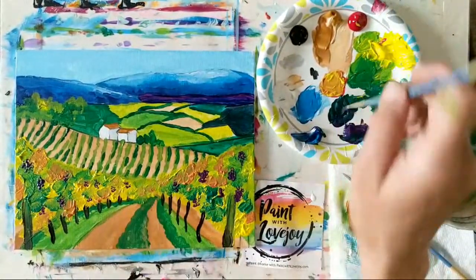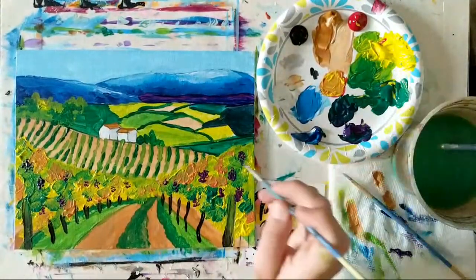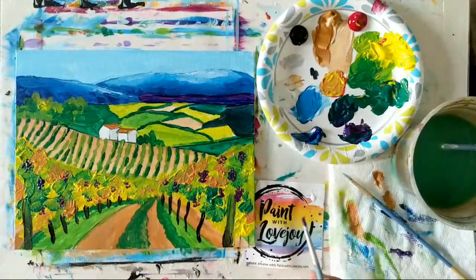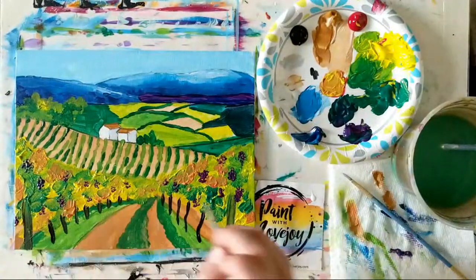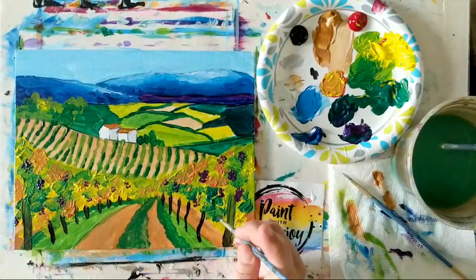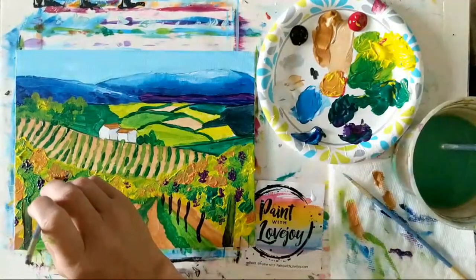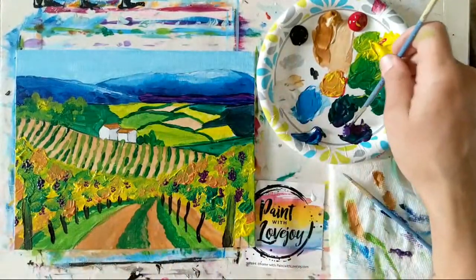For your vineyard, if you prefer different colored grapes — a reddish purple, or green grapes for Pinot Grigio — feel free to switch it up. If you go for green grapes, I'd recommend using different foliage colors, maybe more fall colors, so that way the green grapes stand out on top.